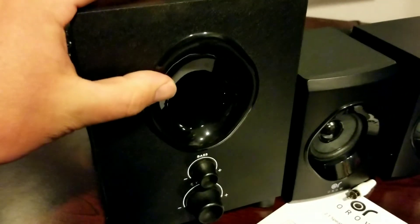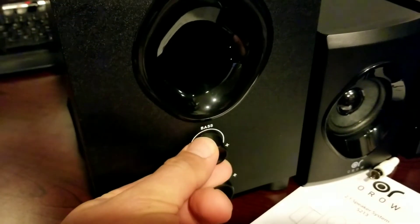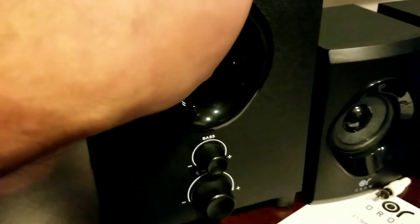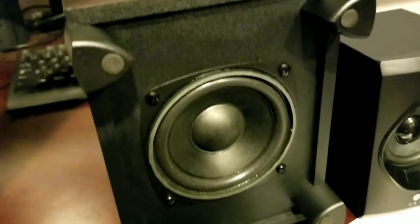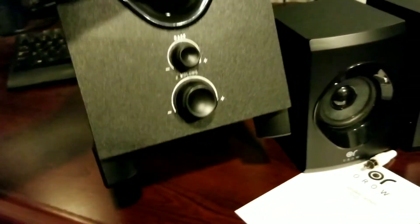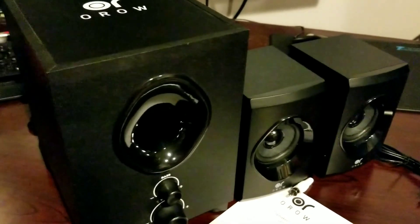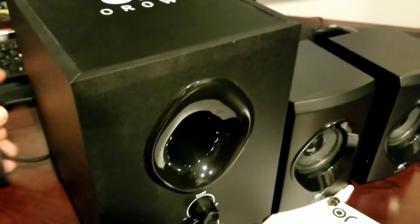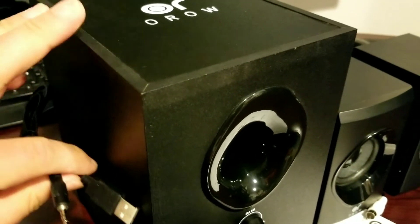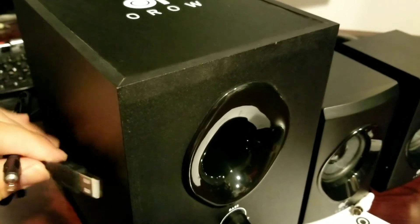Here is the subwoofer, which also has that little air tube. It does have your ability to change the bass and the volume right on the controller. One nice thing is it does have a down-firing subwoofer. Another nice feature about this entire system is it is 18 watts, and the driver for the subwoofer is 9 millimeters thick. This is going to give you a lot more sturdy subwoofer than other ones where the driver is a lot thinner.